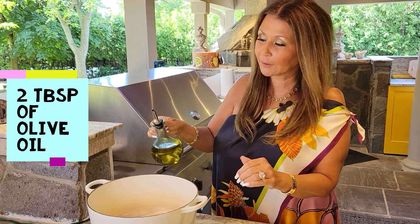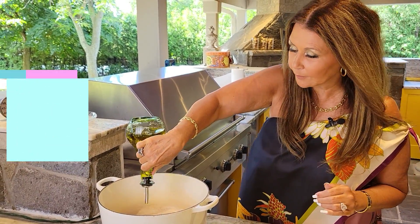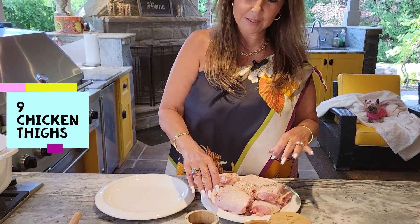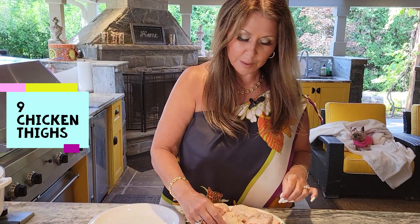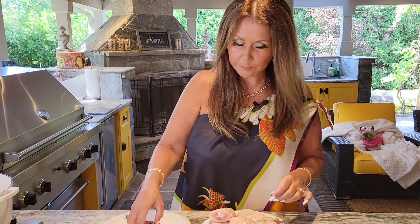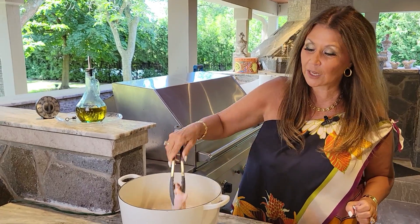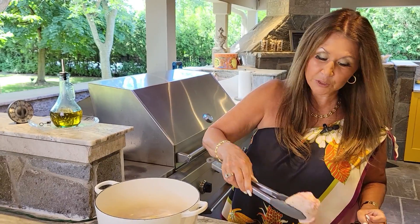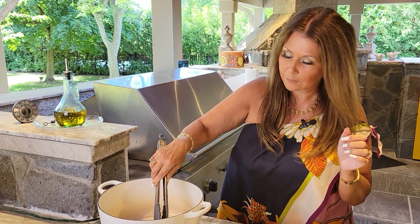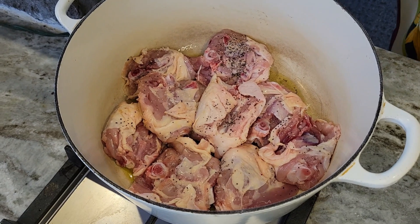To prepare this dish in the Dutch oven I'm going to add a couple tablespoons of olive oil. I have nine chicken thighs here — these are my husband's favorite. Salt and pepper on both sides. Now I'm just going to add them to the pot. I'm going to fry them on both sides, leaving them for about four to five minutes and then I'm going to turn them around.